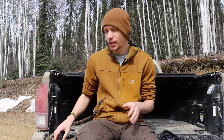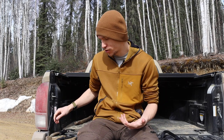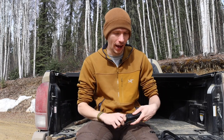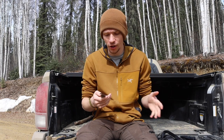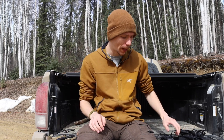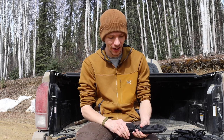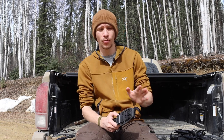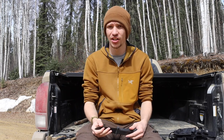Today we're going to be talking about which Gerber you should buy first. I have an unofficial series on the channel where, if I own quite a few tools from a particular brand, I do a video discussing which knife you should buy first from that brand. Today the brand in question is Gerber. Before we get into this, please don't forget to comment, like, share, subscribe, check out the Patreon and Instagram if you want to see more content and behind the scenes.